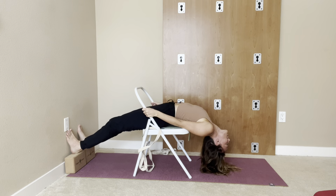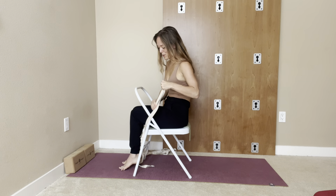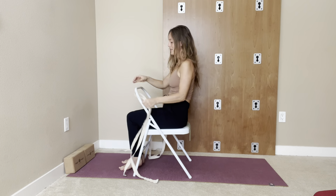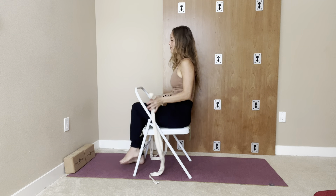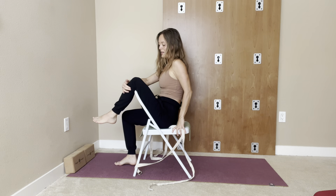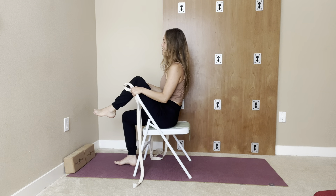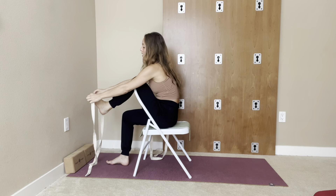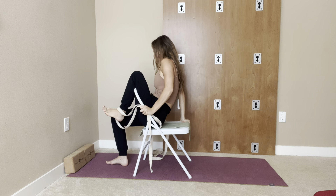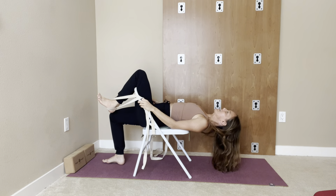Now we're going to come up and work on the legs. Grab your belt, and very carefully — checking in with your lower back — bring the leg up and hang it on the chair. This may be enough, so take it easy bringing the leg up. Let the leg hang in the chair for a second and take a few breaths. Then bring the belt around your foot, hold on to it, and come down — without holding your breath. Inhale, exhale, come down.